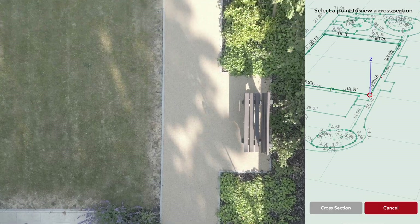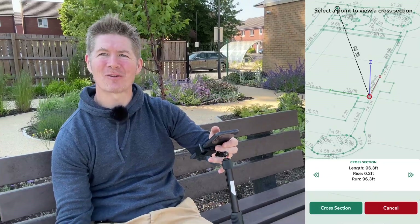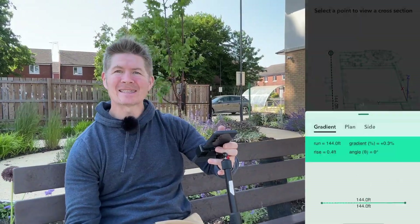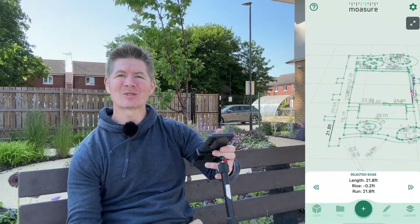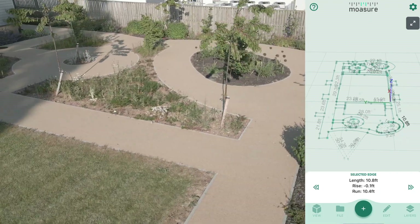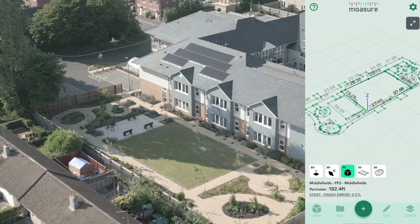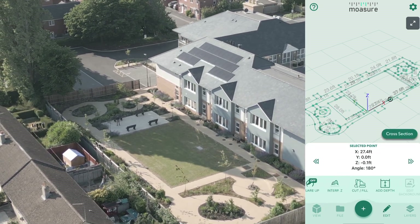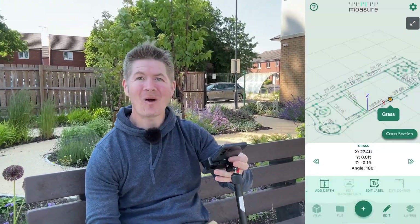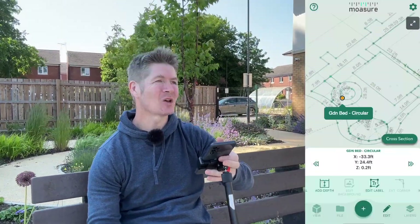Let's select the cross-section tool to dive deeper. I can select two points and get the length, rise, and fall — or check the gradient on a section of path. There's my grade and my angles. I can see the lengths of the paved paths and even the curves, drawn out with numbers alongside them. I can also label specific measurements: select a point on the grass area, choose edit label, and type in 'grass,' or select the circle point and type 'garden bed — circular.' I can repeat this labeling for the whole area.